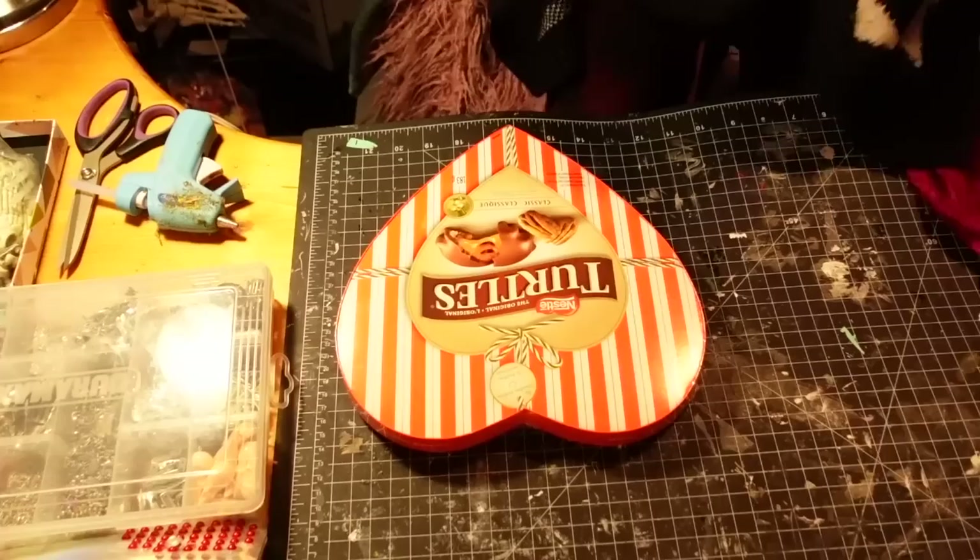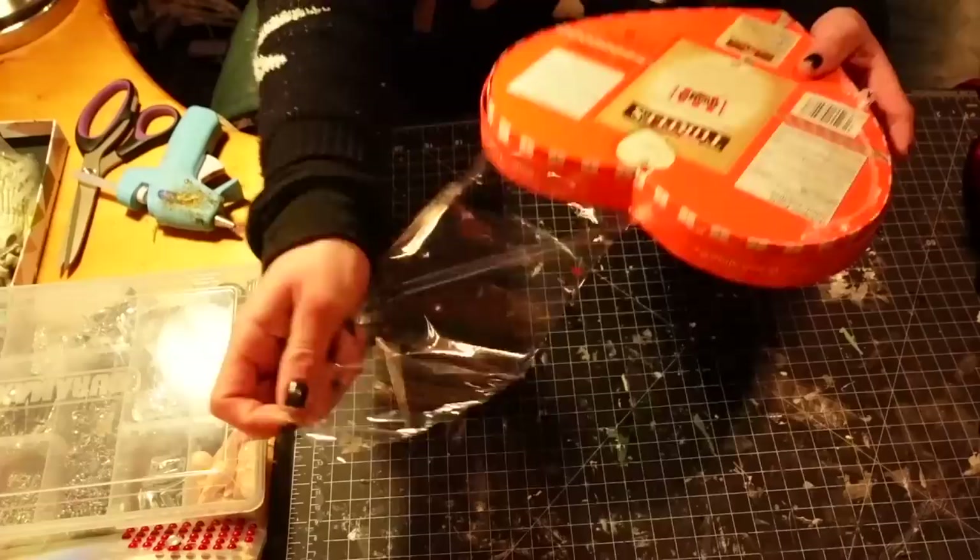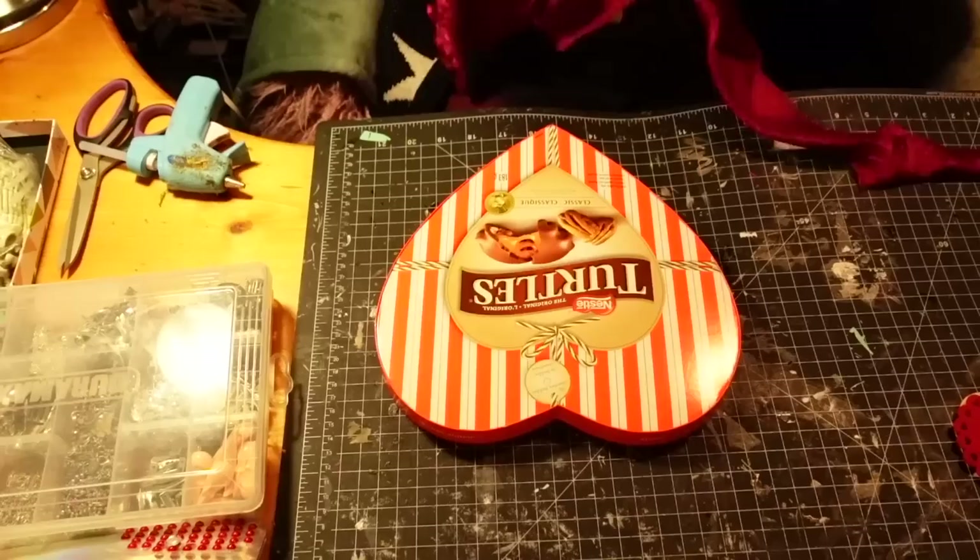Let's get into it — first I'll show you the tutorial. As usual, timestamps will be below so feel free to skip around. I'm starting out with this cardboard chocolate box that I got from the grocery store, but you could use a heart-shaped piece of paper or something from the dollar store or whatever you have on hand.